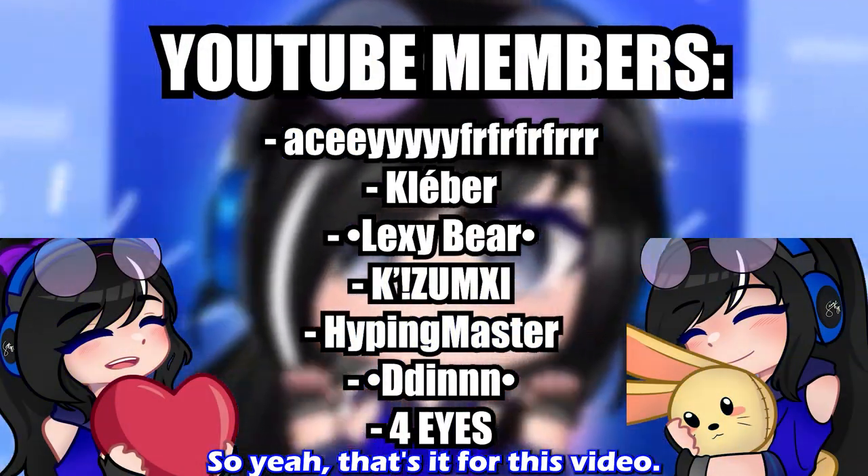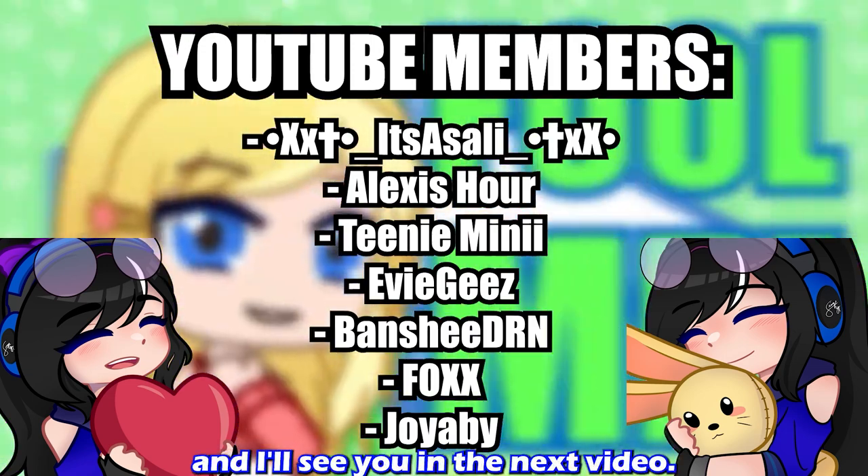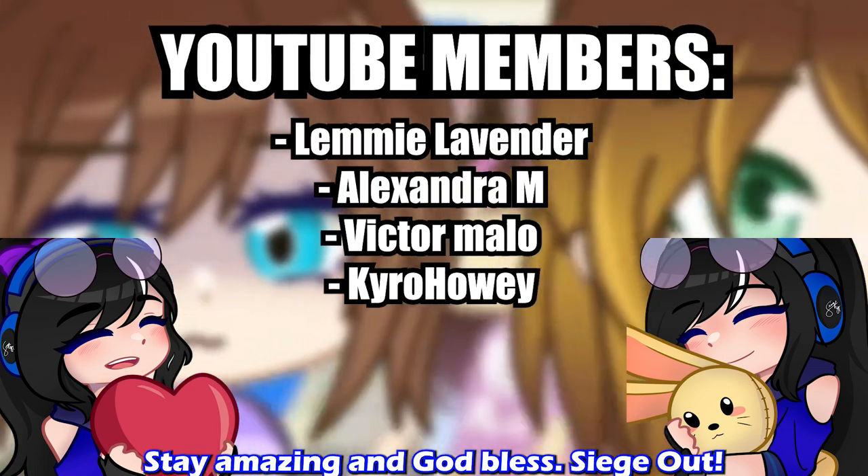So yeah, that's it for this video. Thank you, UG, for sending me this tablet. Thank you guys for watching, and I'll see you in the next video. Stay amazing and God bless. Siege out.